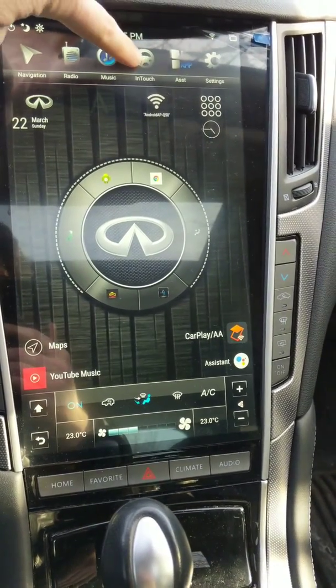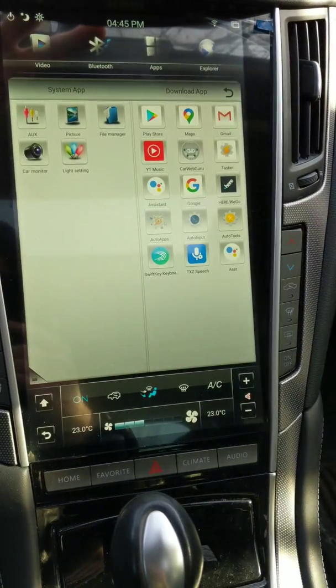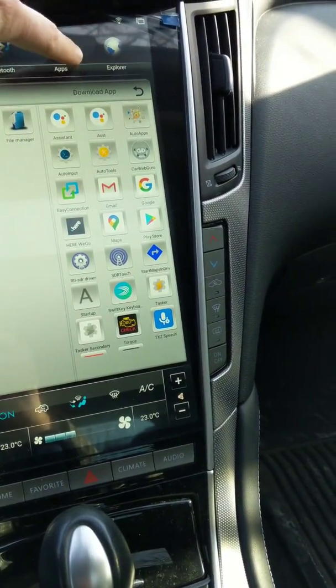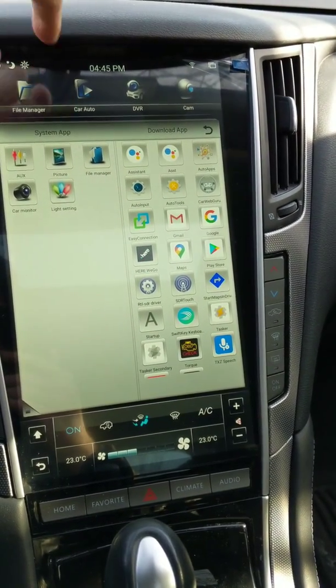You can get to the Z-Link app in one of two ways: it's in the app list as Z-Link, or you can go up and press the car auto button.